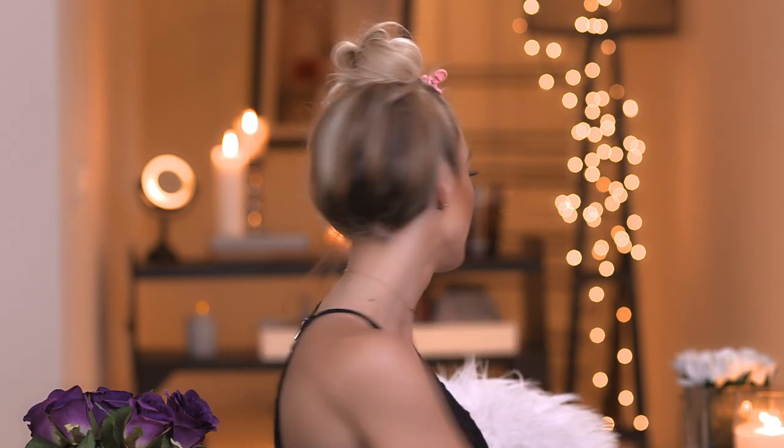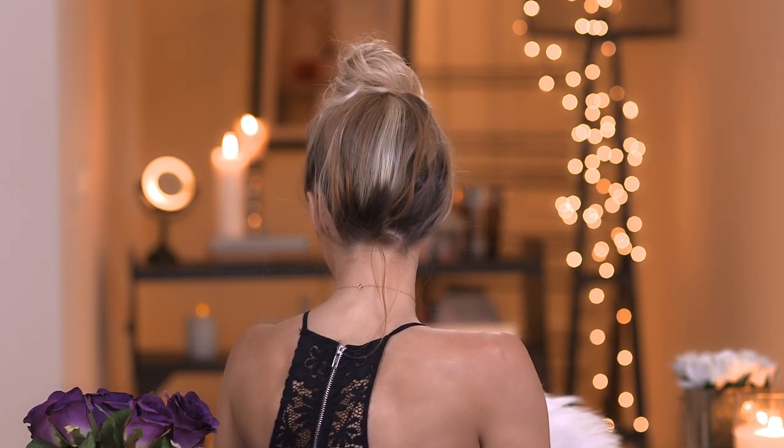Then take your clip and clip the ends. Now you have a little ballerina bun — I'll show you what it looks like from behind. This is how I look when I go to bed. It's really hot, I know, and this is your sleep bun. Now I'm going to go to sleep and show you guys what it looks like in the morning.